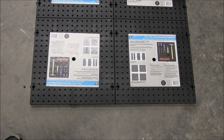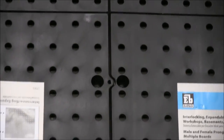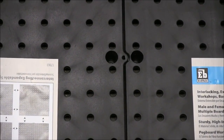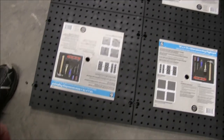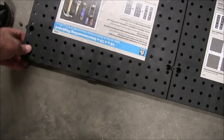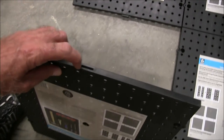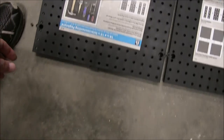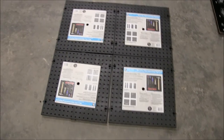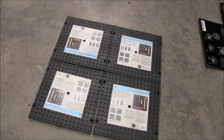The cool thing about it too is they're all interlocking — I'll show you how it works. I've got four of them set up here on the floor; one overlaps the other right there, and the other one overlaps on the bottom here too. You see that little tab right there? It fits right in here, so the top and the bottom lock together. Pretty cool.